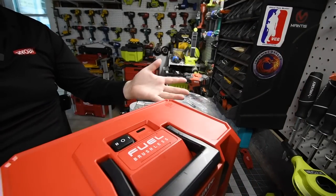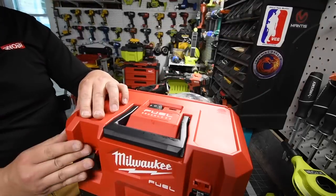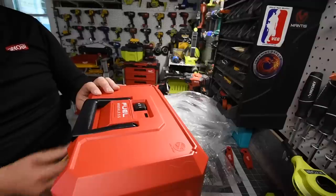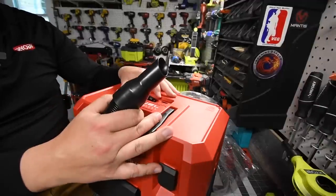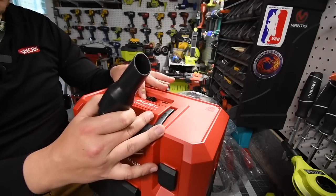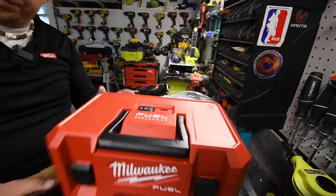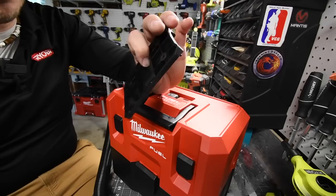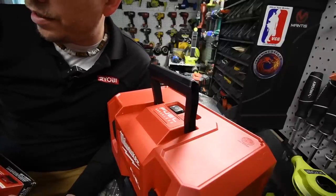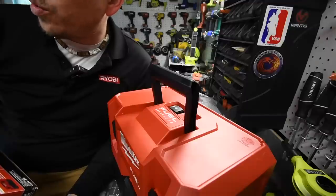I didn't know about that compact storage — when you just need to use it, you just pull everything out and you're good to go. That's really cool. Let's turn this on and see how it sounds. Speed one — not too shabby. Speed two — wow, that's actually pretty good. I like that. The wall mount doesn't come with screws but just takes regular screws. It's 45 CFM.